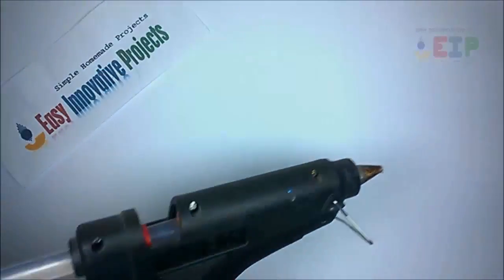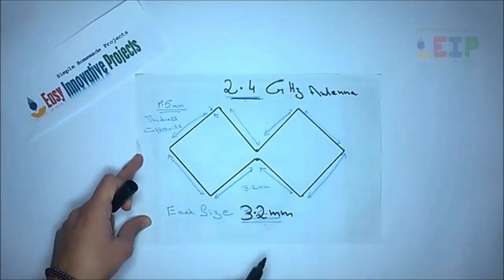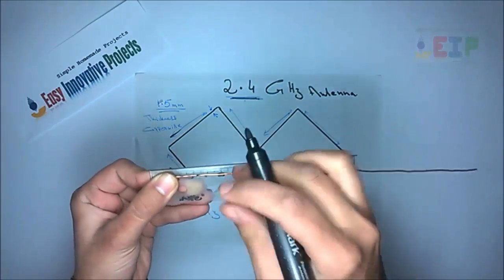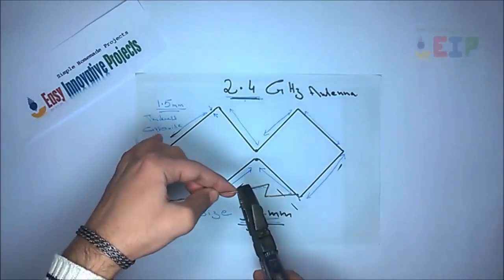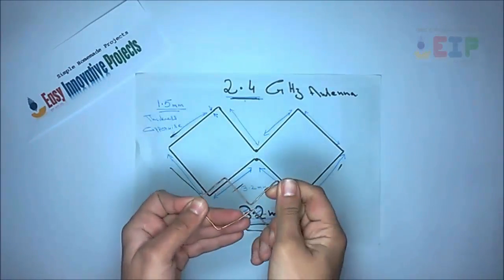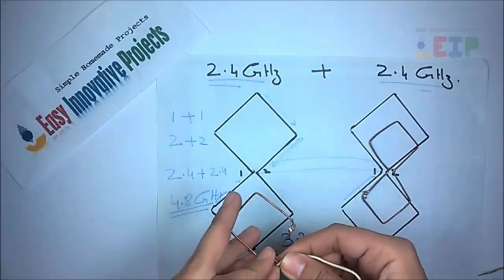Now start to make the Wi-Fi antenna using a diagram. Turn the copper wire 90 degrees using the diagram. Each wire size is 3.2 millimeters, like this. Make the same design for each antenna — each antenna power is 2.4 gigahertz. Attach wire with antenna, then attach the aluminum sheet with the hardboard.